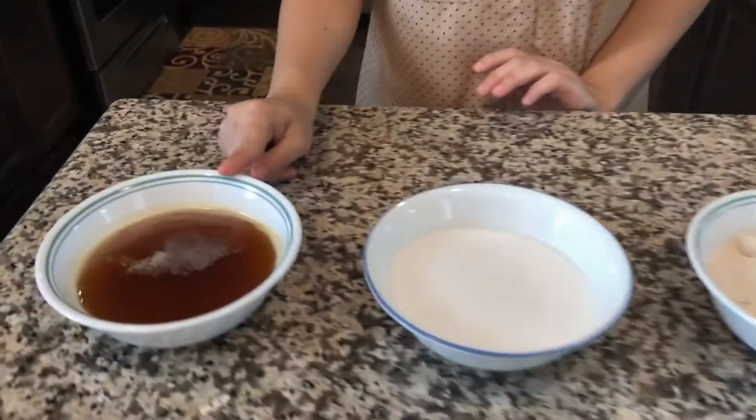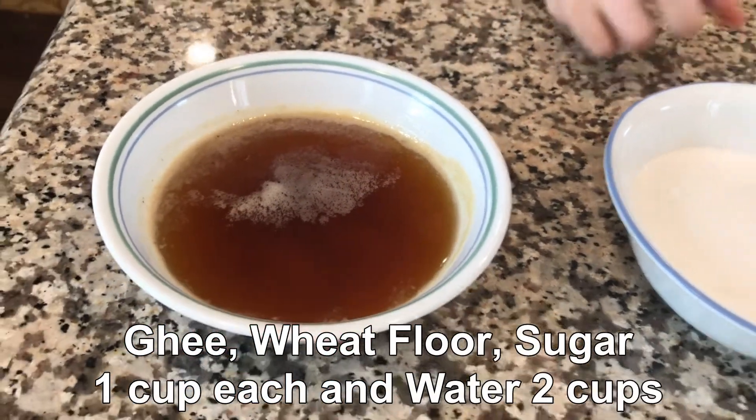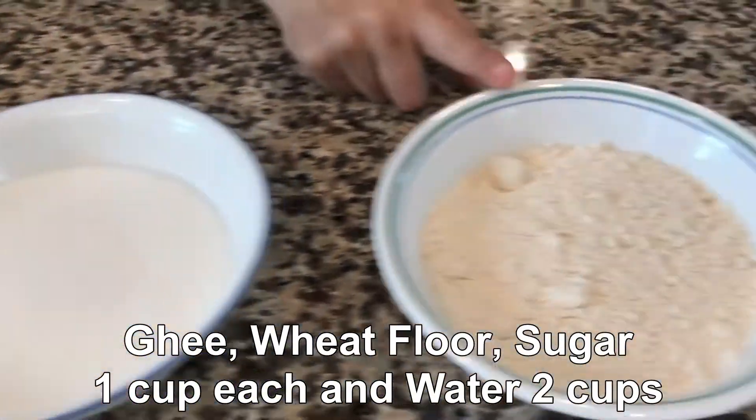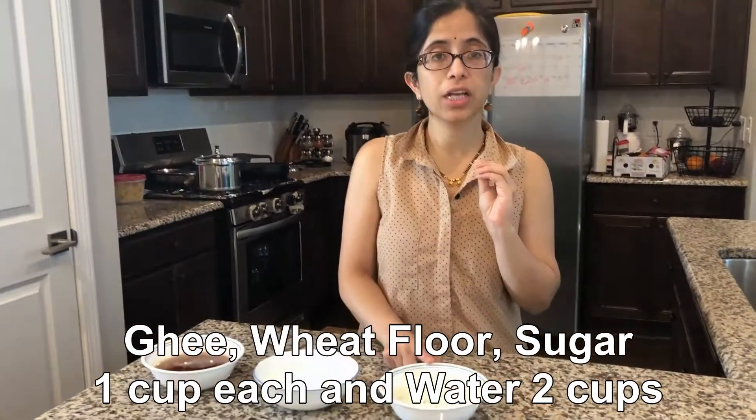Let's see the ingredients. Here I have a half-kattori of flour. I have also prepared the other ingredients in equal measure. If you use the standard half-kattori ratio, you will have no problem. Let's start.